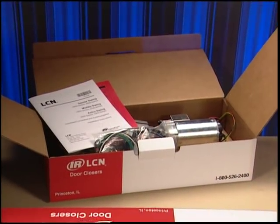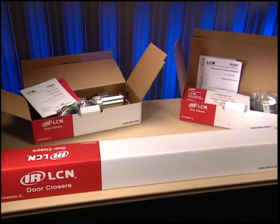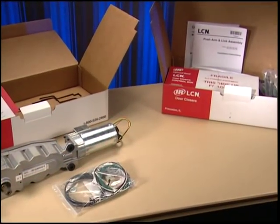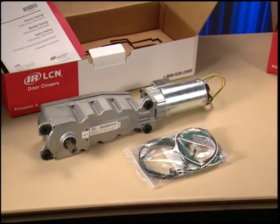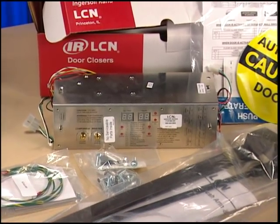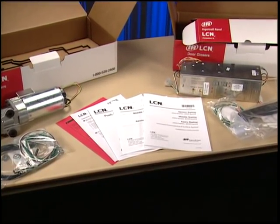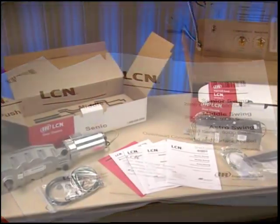Next, check to make sure you've received the correct product components for your installation. You should receive three boxes when installing a single door. In one box, you will find the header, sometimes called the channel. In a second box, you will find the motor gearbox, sometimes called the operator, and the wiring harnesses. In the third box, you will find the control box, arm, mounting brackets, screw packs, and labels. In the motor gearbox and control box cartons, you'll find a series of installation instructions — keep these, as you will use each of them during different stages of the installation.